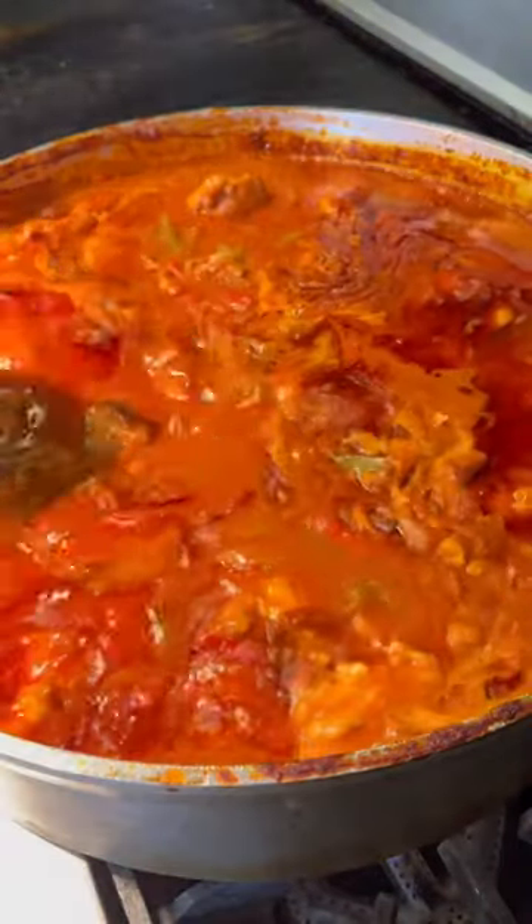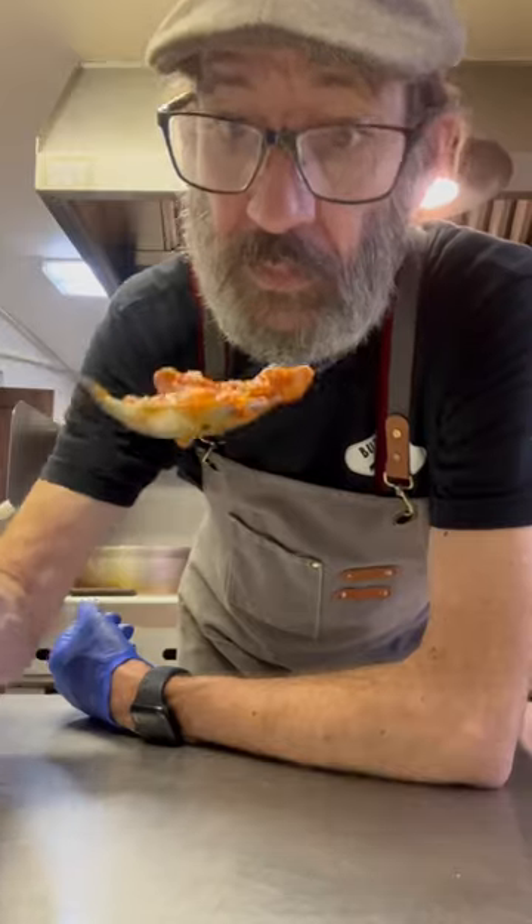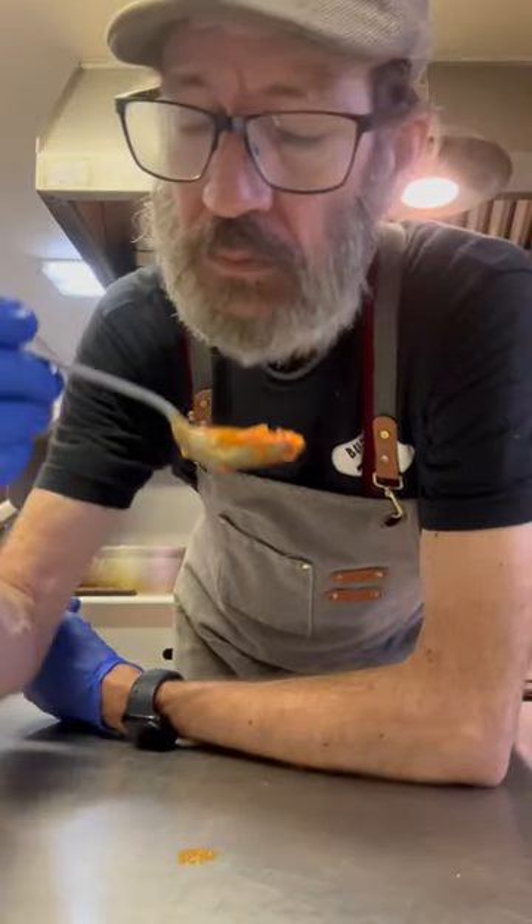And look at that — that's ready. Throw it over some pasta or just eat it plain, man. What a treat. Cheers, everyone.